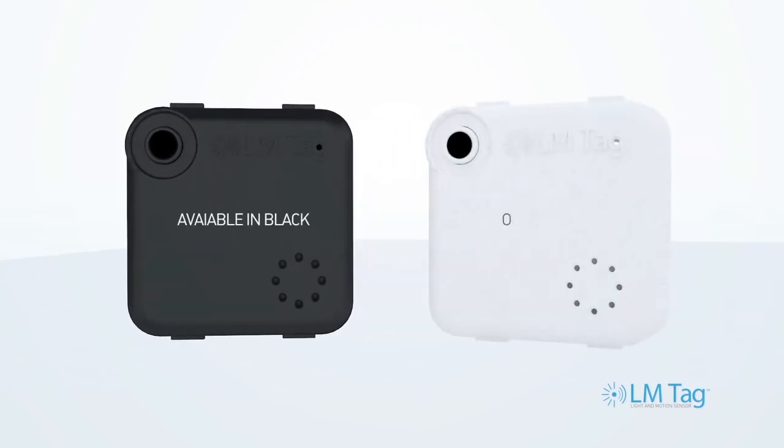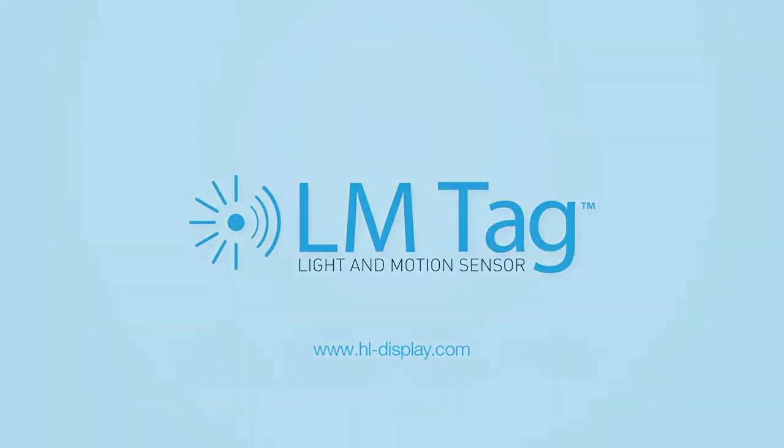LM tag comes standard in black or white. Reveal what shoplifters can steal with the LM tag.